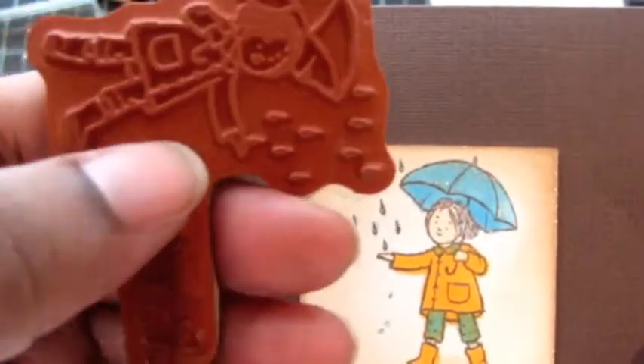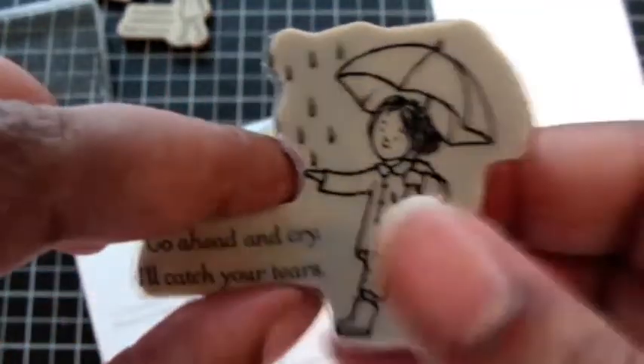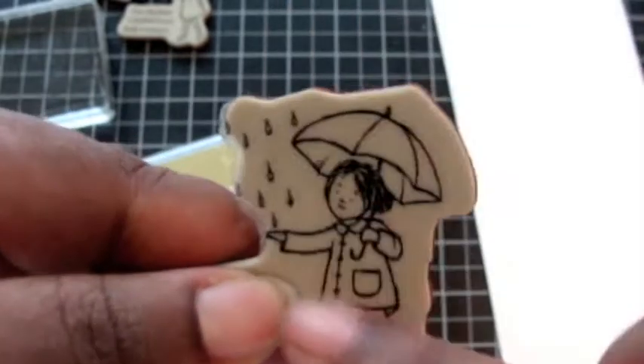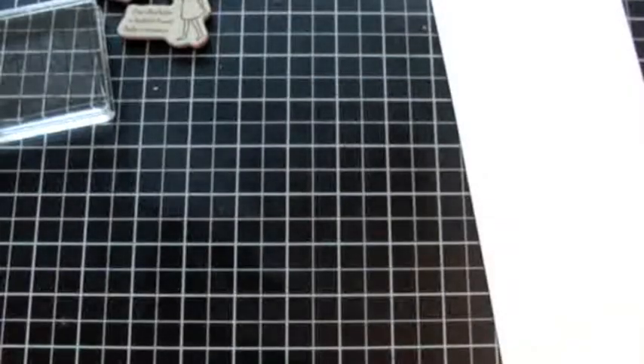You can divide it, which means that this set of four stamps really is a set of eight stamps — the images without the sentiment, paired with another sentiment altogether. Or what I like to do is put the image on the front and the sentiment on the inside of the card. You can also use just the sentiments with other images in your collection. So a set of four turns into a set of eight, and I love when I can see that value when buying stamp sets. This is also a very friendly set on the clean and simple side.